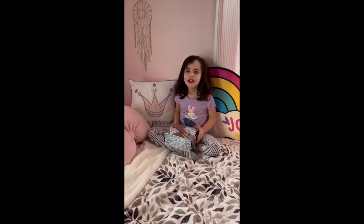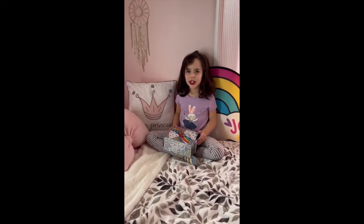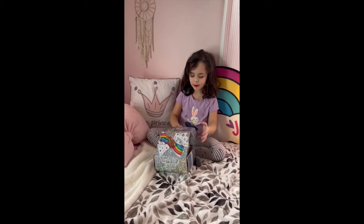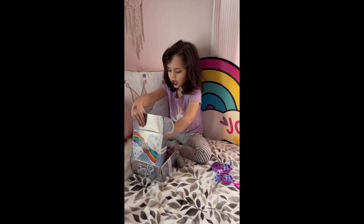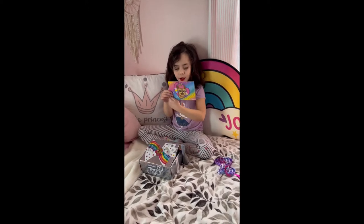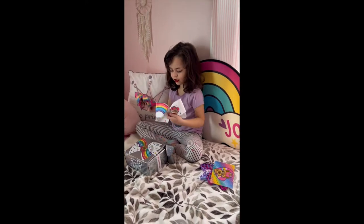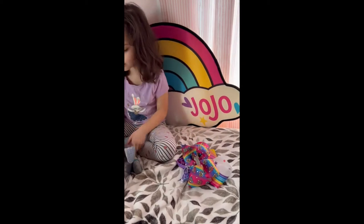Hi guys, it's your fan Brantley, and welcome! This is my new JoJo box. I got to pop it, and I got this cool thing — it says it's in the club, and it has bubble on the back of it. I have two JoJo boxes this time, I got two JoJo boxes.